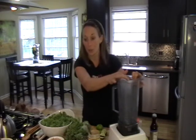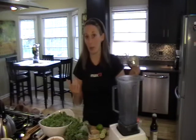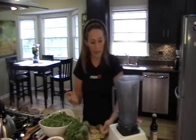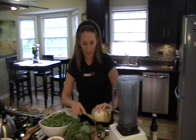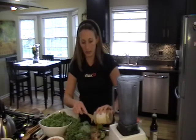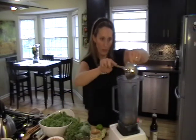You can start with a heavy-duty blender or a Cuisinart. In that you're going to put one cup of water — you can also use coconut water. Then we're going to do one cup of raw almond butter. Make sure it's not roasted; you really want raw almond butter.